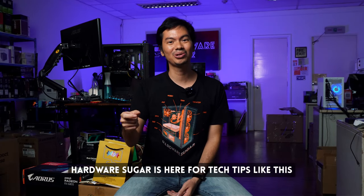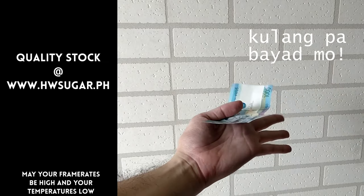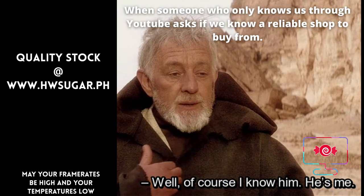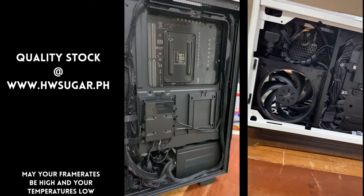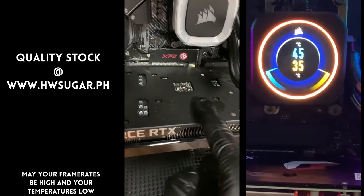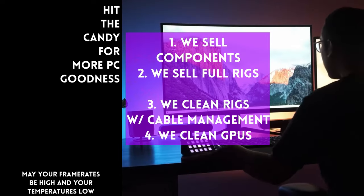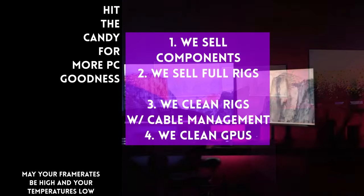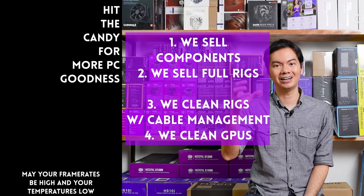If you need help, Hardware Sugar is here for more tech videos like this, and you can also chat with the shop even if you don't buy from us — we're always happy to help on our Discord or on our Facebook. Sometimes people ask if we know a trusted computer shop that won't rip you off. Actually, we do — us. Hardware Sugar is a full-service PC store. We sell PC components and fully assembled rigs. We clean computers, including excellent cable management and CPU cooler repasting. We also clean and repaste GPUs. Our physical store is in Makati and you can also buy from our site, www.hwsugar.ph, where the inventory is 100% always up to date. If an item is in stock, it's available on the site. We also ship nationwide. Thanks for watching, and maybe one of these days we'll see you at the shop.